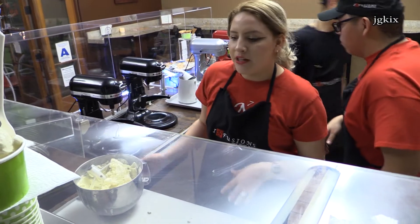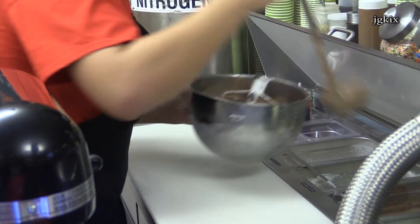Our main flavors are right here. We have strawberry, vanilla, chocolate, and chip. They're all cream-based, so they're kind of like melted ice cream.